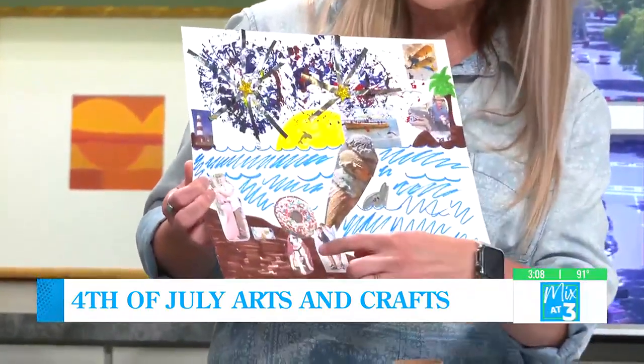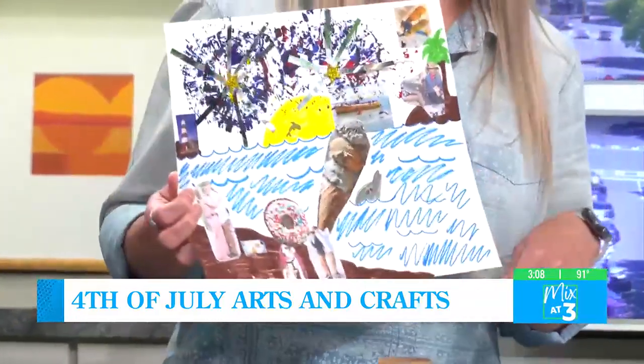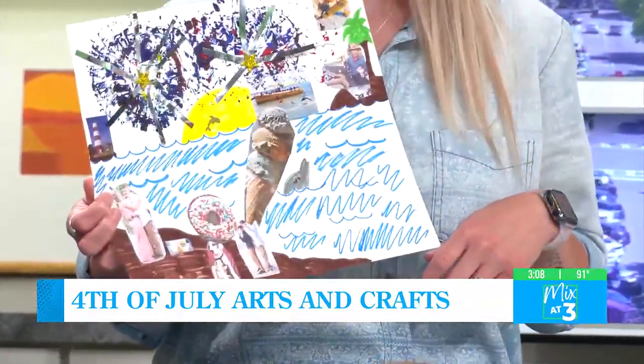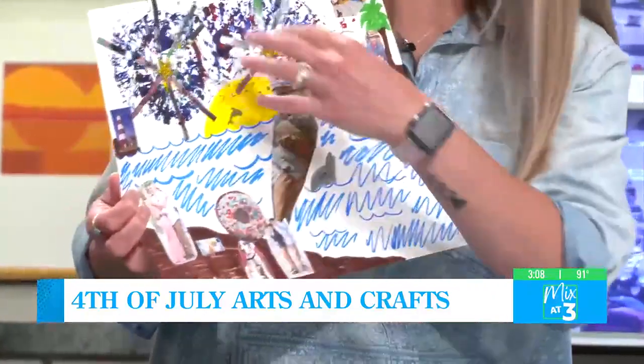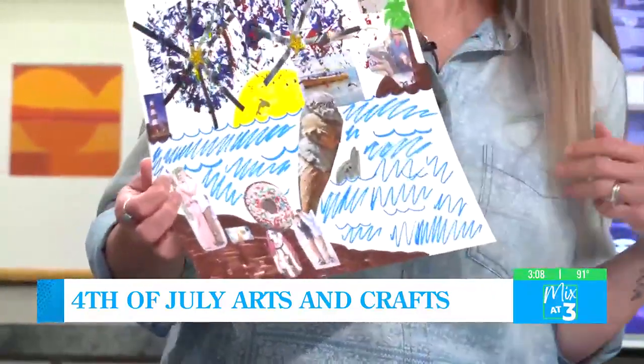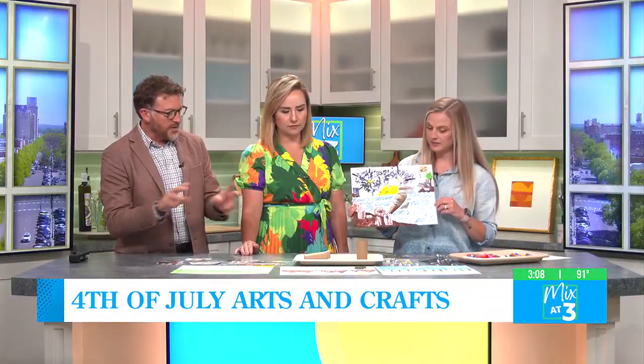Down here, that's Hero and my boys. This is an ice cream cone — it's gigantic. I know, I could not find a smaller ice cream cone. A donut. And then the paint I used to make the fireworks. That's very cool, just the way you set that up. You're using some paint but also just other little pieces.